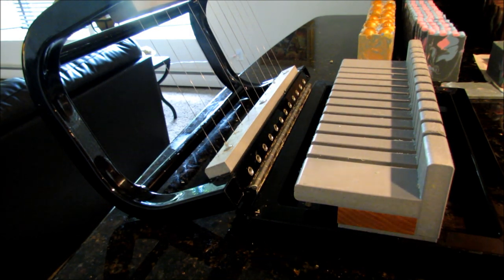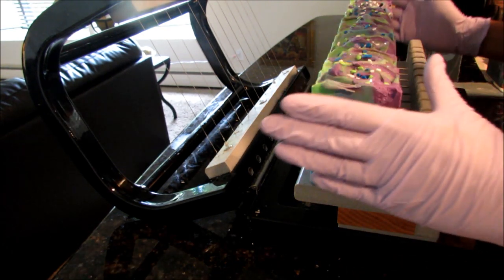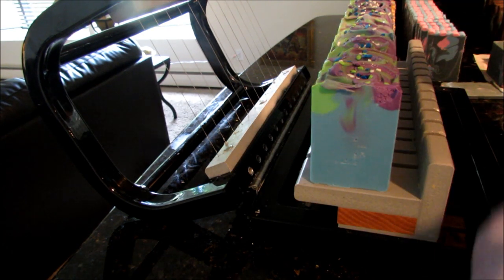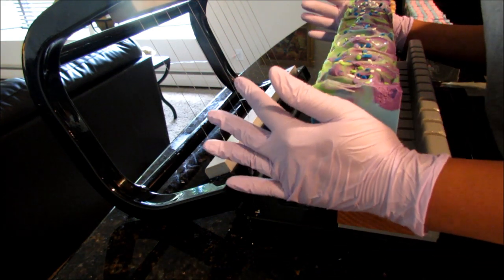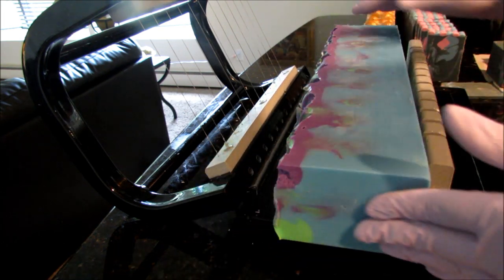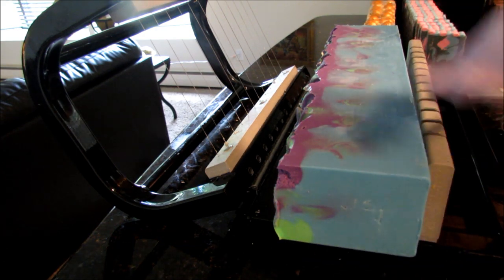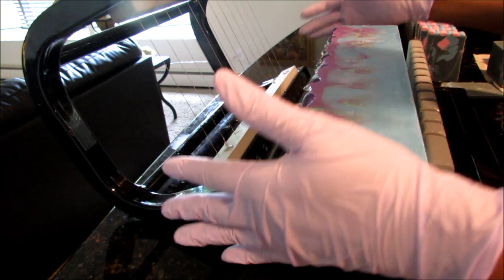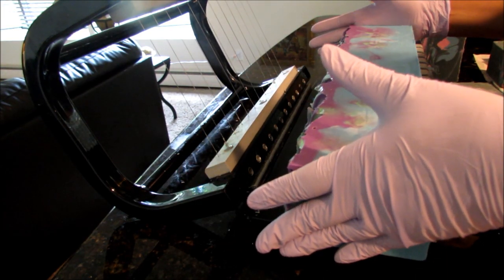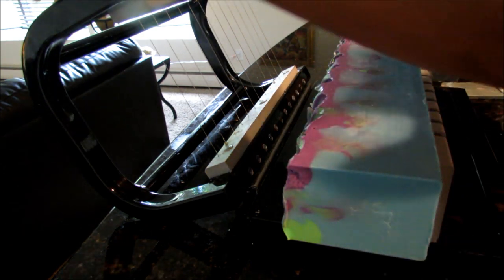I'm back and feeling scatterbrained trying to work through this autumn lineup and get everything made in the next few days so it's fully cured by the time I'm ready to do the release. It's different from how I used to make soap — where I'd just wake up with an idea and make it that day. Now the pressure is to make several batches a day and I have so much going on.